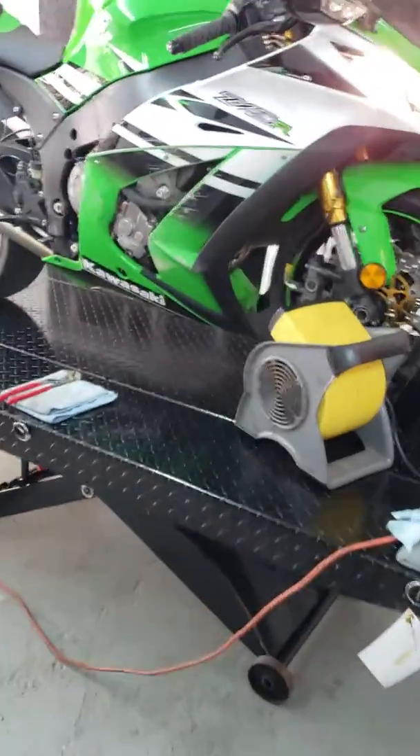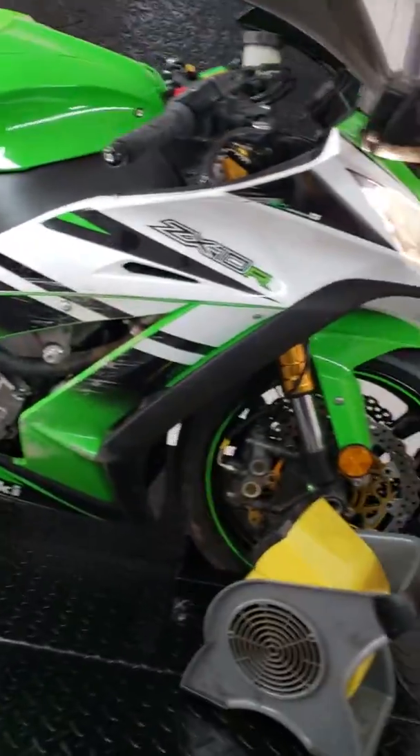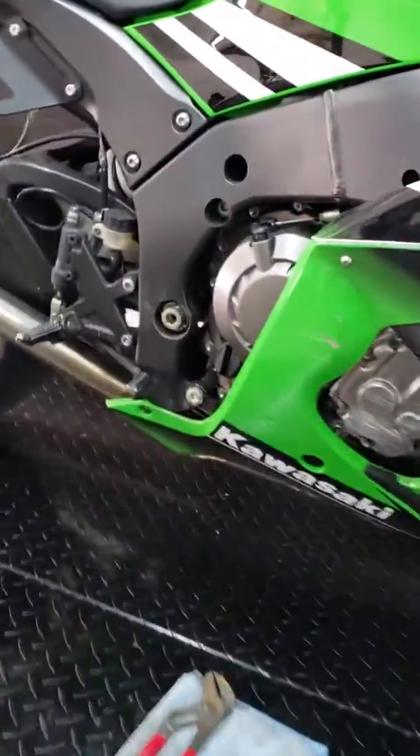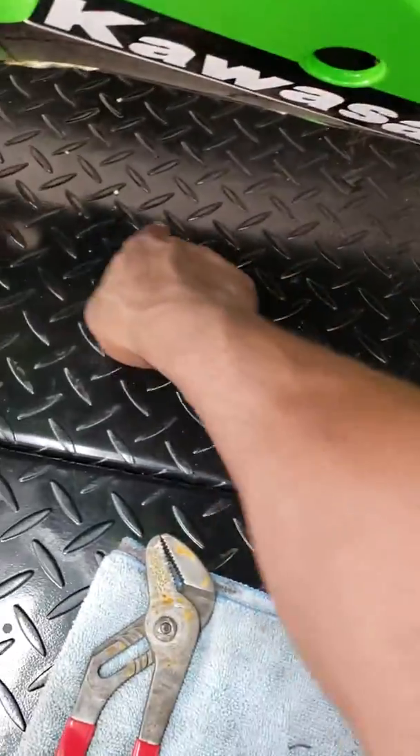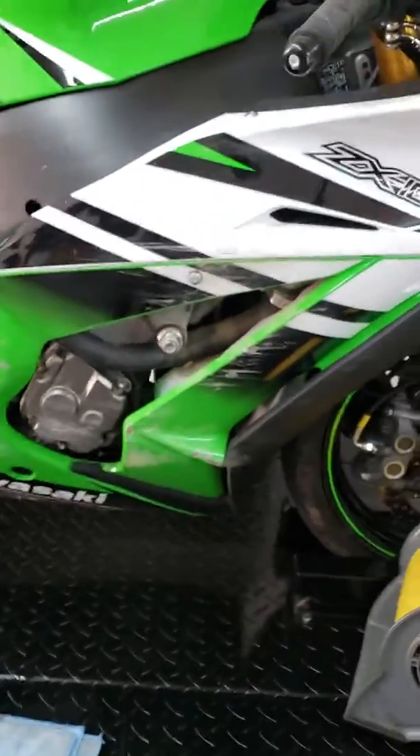What's going on, my people. Working on the ZX10, aka the widow maker, but got an oil leak. Oil sits down here once it's parked for a while, so what I'm doing is letting the bike run.